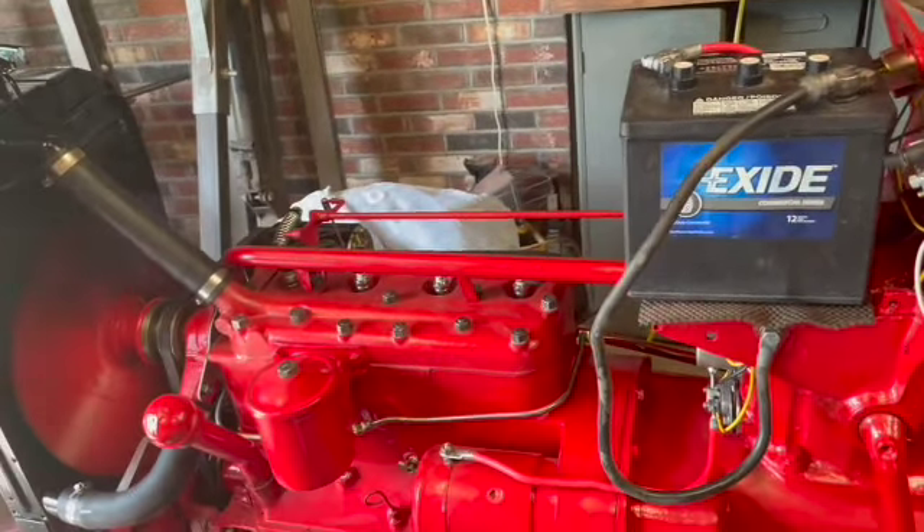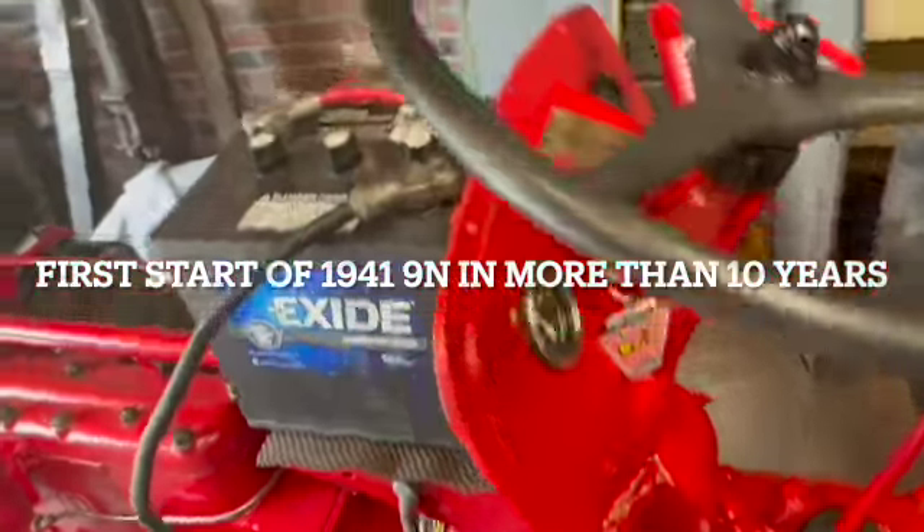Today was the first time I got it running. I had rebuilt the starter and the generator.